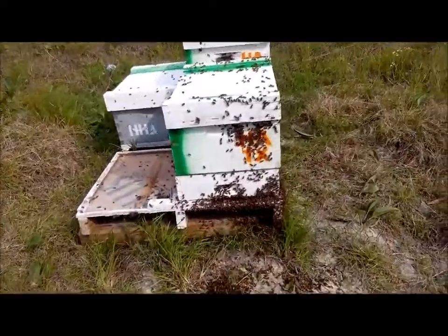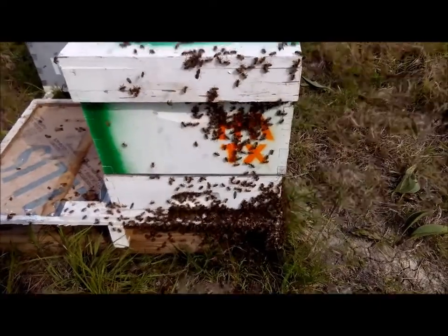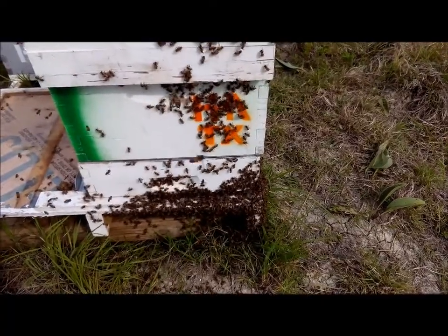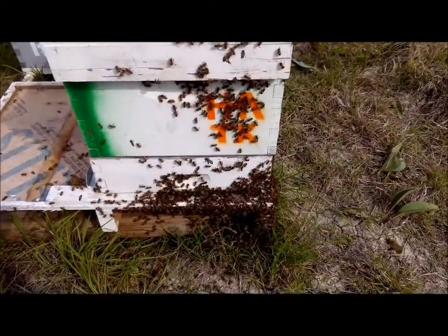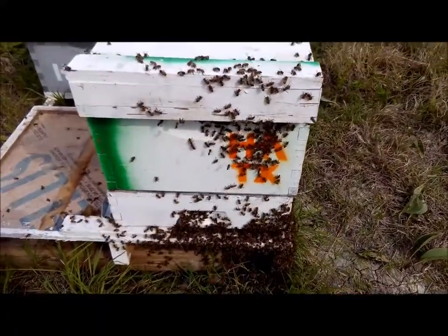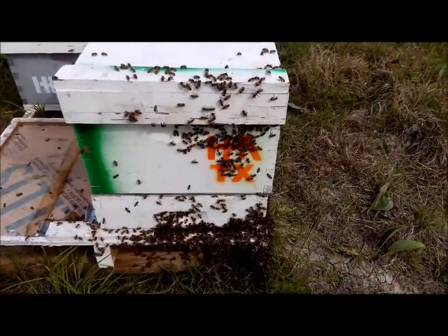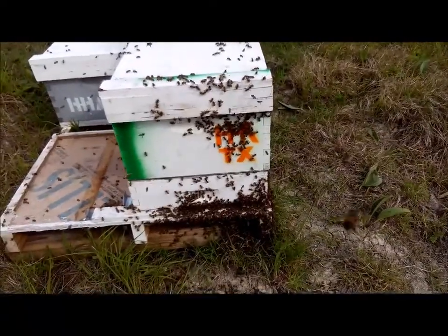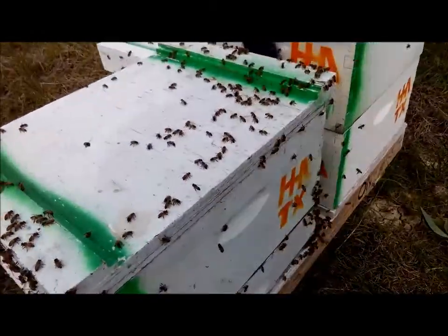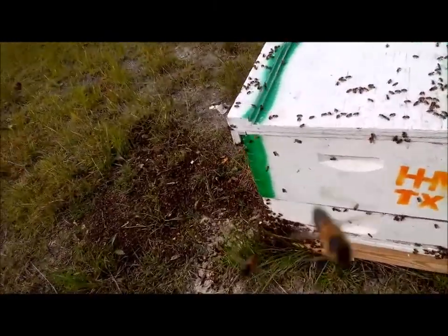The bass boat bees have been moved to a hive body. We've got a queen excluder on the bottom so she can't escape. These bees are going to fly around trying to figure out what's going on. They've got one frame of brood in there to tend to, and they can bring nectar in and start laying eggs and drawing comb. These bees are just a little pissy right now — they don't know what's happened or where their home and boat are. It's okay though, they'll settle down within a day.